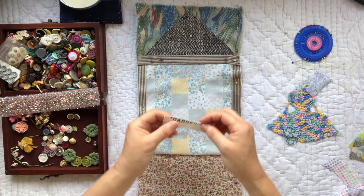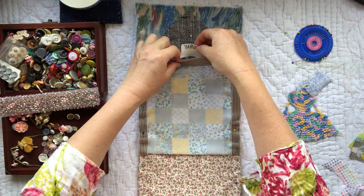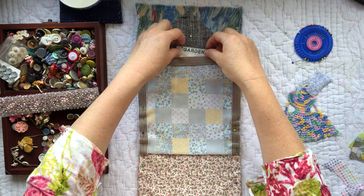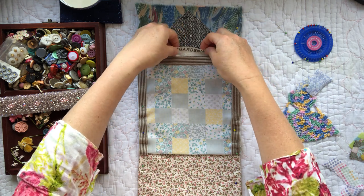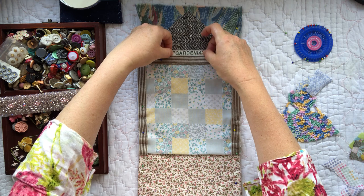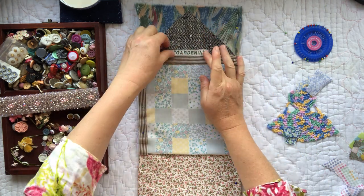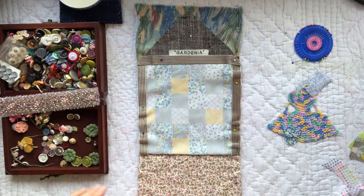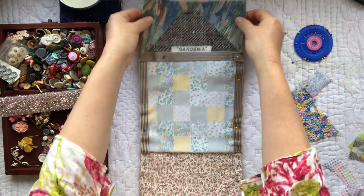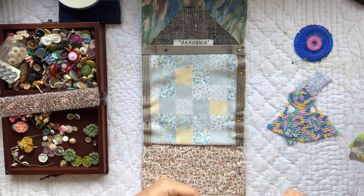I'm going to put in this little piece that came off the selvage of the Gardenia fabric I've used up here. I thought we might call our little shed 'Gardenia' — it might have its own name — so I thought we might tuck that in there: 'Gardenia for the garden.' Now in our shed I am thinking we are going to have a banner.